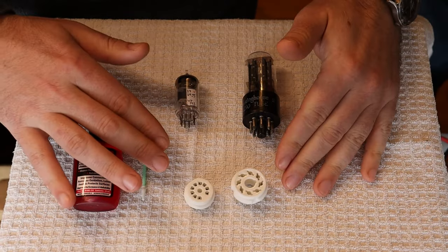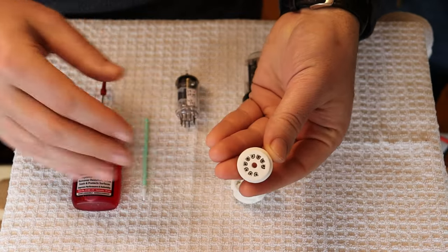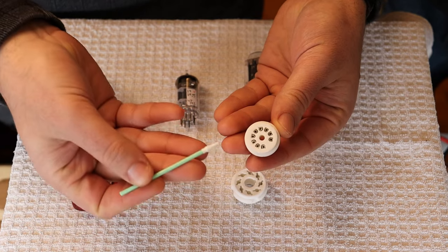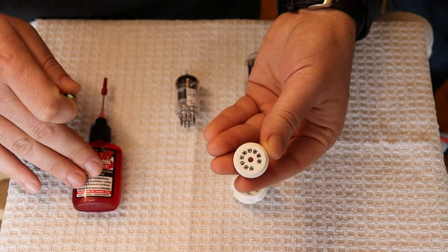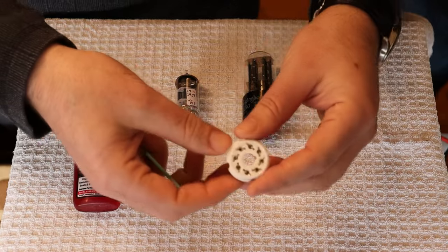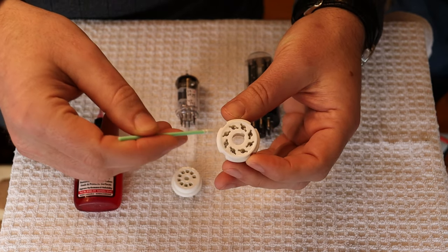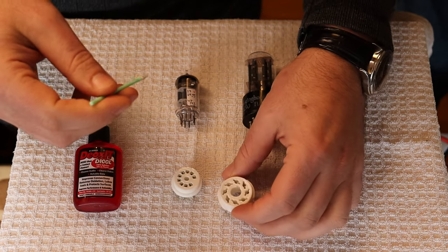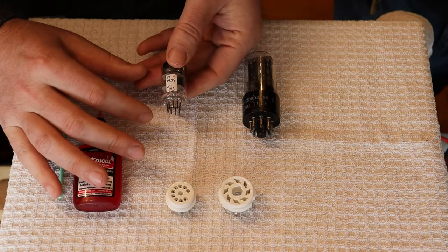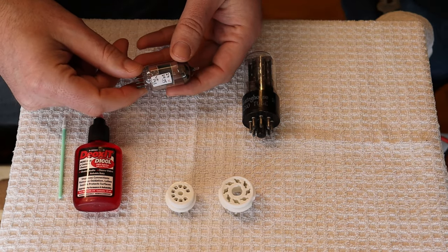Next, let's look at tube sockets and tubes themselves. With sockets, pretty much your only option is using something like Deoxit to get in there — it's just too tight a fit. Use one of these specialized tools with a little dab of Deoxit to get into all the tight spots and clean it out, just like with the RCA jacks. Same for octals — these aren't as bad because they have a blade design that almost cuts into the tube pins and gets a good connection, renewing its connection surface every time. We use these in all our kits that need an octal socket and they've been really reliable.